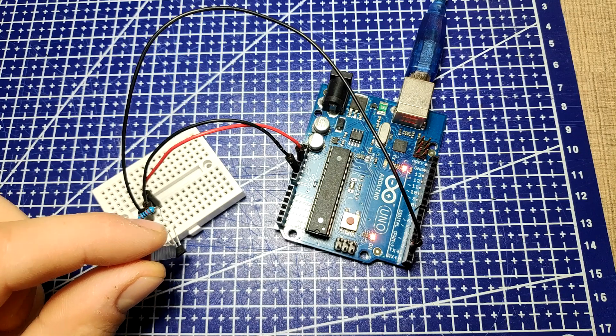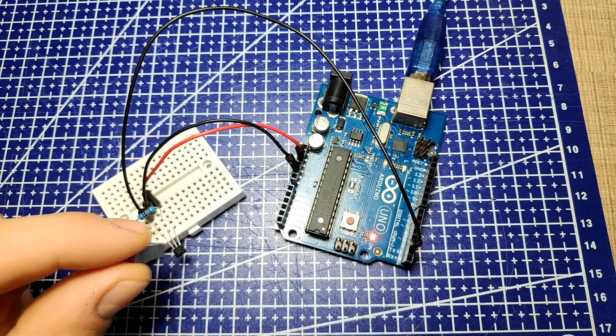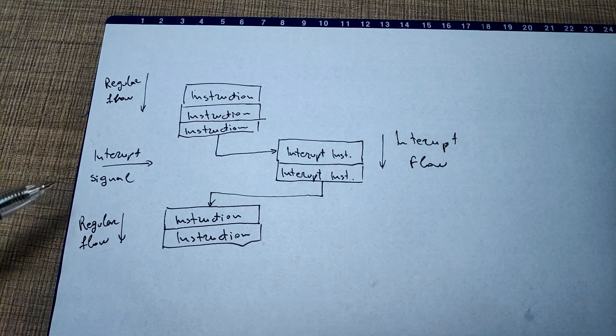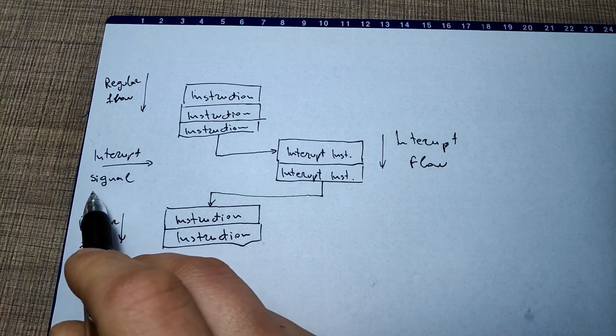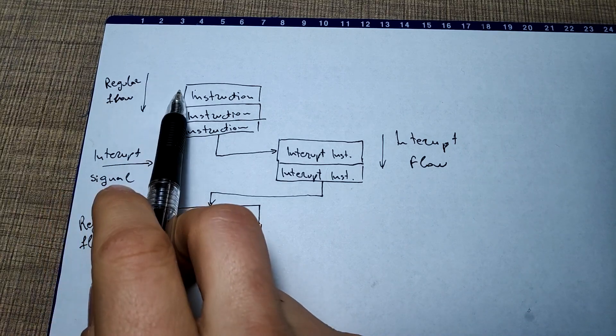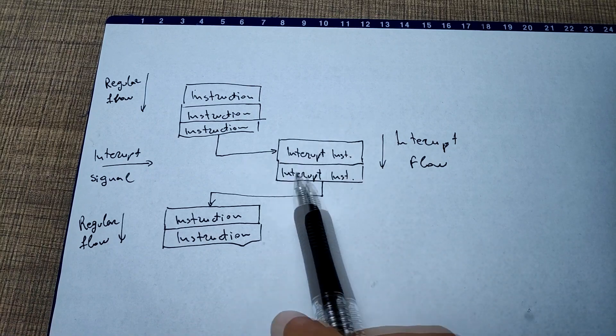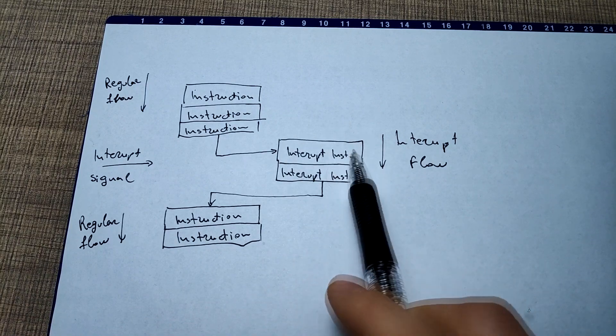To connect the sensor to the Arduino, we will use a simple yet very powerful feature called interrupt. An interrupt's job is to make sure that the processor responds quickly to important events. When a certain signal is detected, an interrupt — as the name suggests — interrupts whatever the processor is doing and executes some code designed to react to whatever external stimulus is being fed to the Arduino.